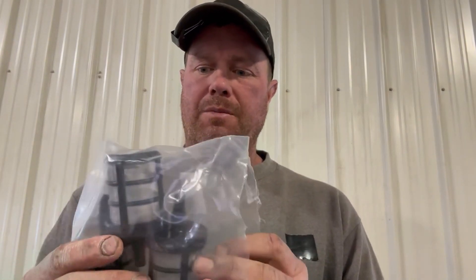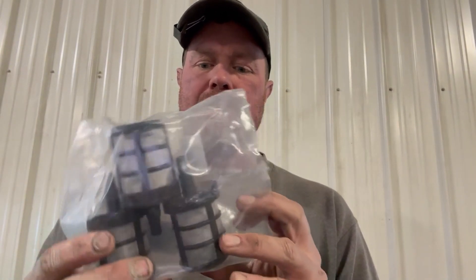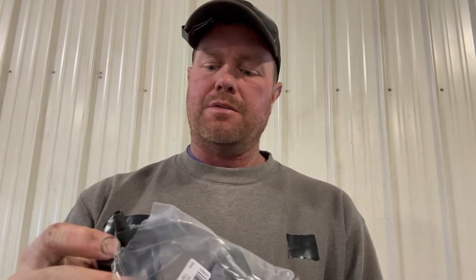Hello everybody out there, you got yourself Cody and I'm going to give you my honest review of these filters. We're going to use these for filtering fertilizer and this is a quarter inch end for a quarter inch hose.